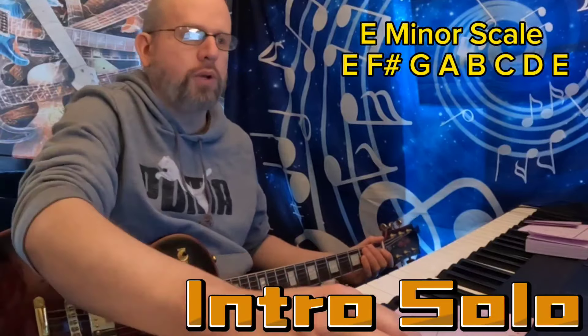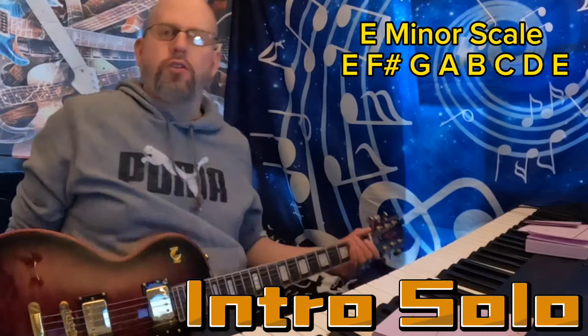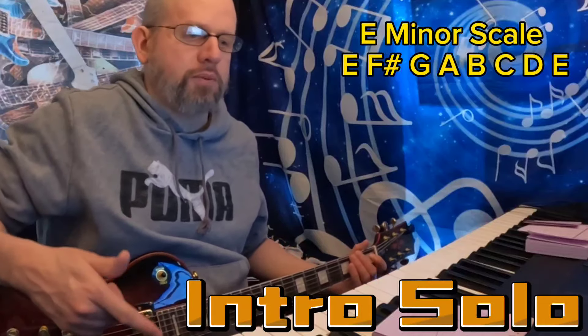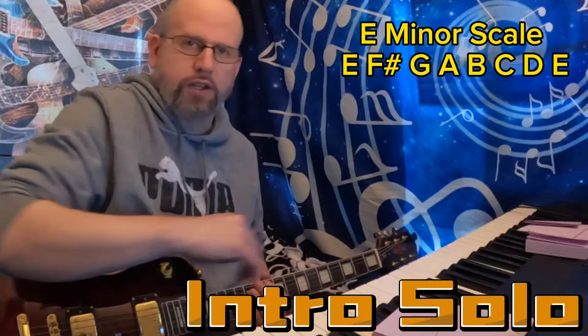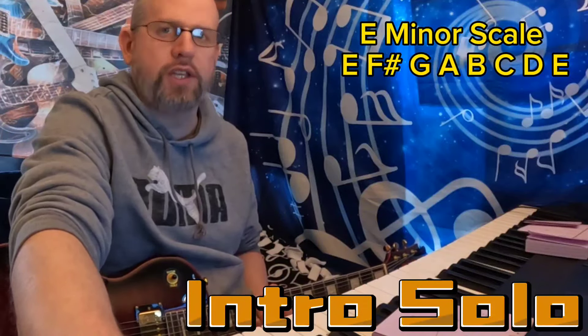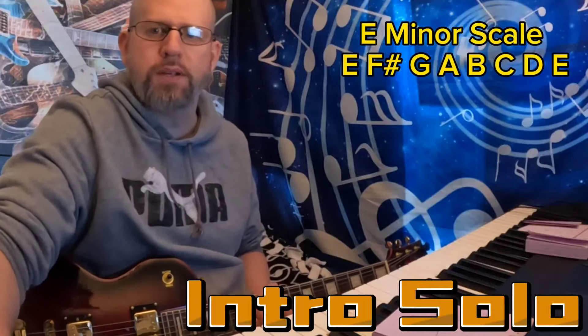For that opening line to the solo, we're dealing with pretty much all notes from the E minor scale — the E, the F sharp, the G, an A, a B, and a D. It's intermingling those notes throughout, making that solo section purely E minor, which is classic Metallica.